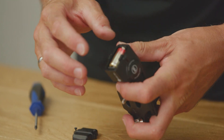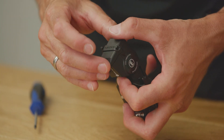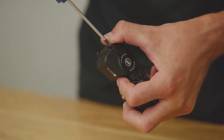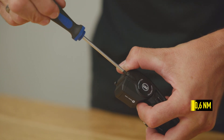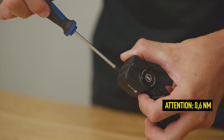Insert the battery holder and the battery back into the control unit with the positive pole pointing upwards. Close the cover and make sure it's undamaged and seated securely in its correct position. Use a maximum torque of 0.6 Nm to close the cover.